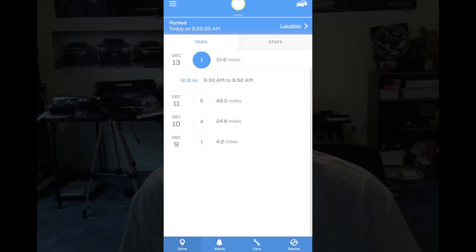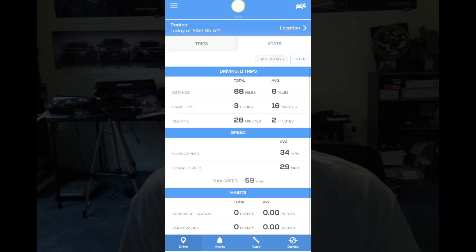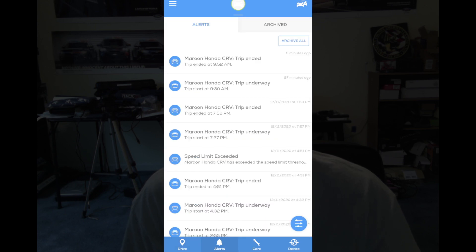When you first get into the app, you'll see a screen that shows all the different drives and the status of the vehicle — in my case it says 'parked.' You can click on any one of these drives to see more details. The stats tab gives you total distance, travel time, idle time, average moving speed, overall speed — just a bunch of information. The next tab is the alerts section, which is dependent on how you set it up, and shows every time the app has notified you of something. You can also archive all the alerts.